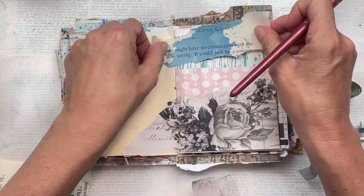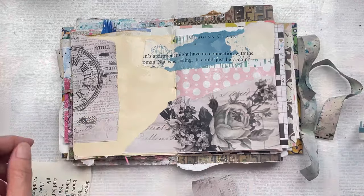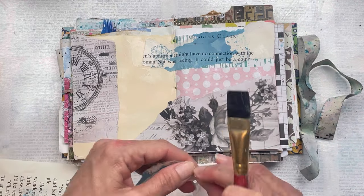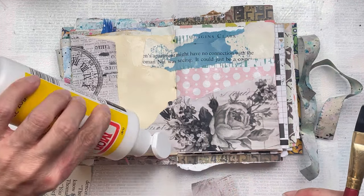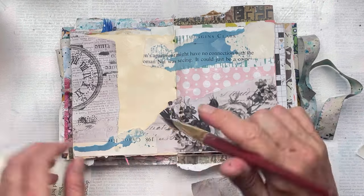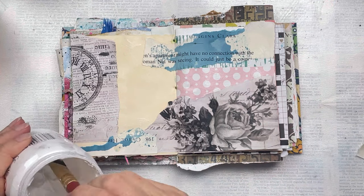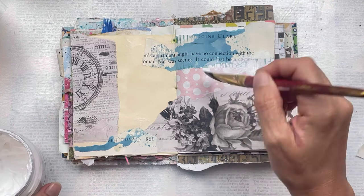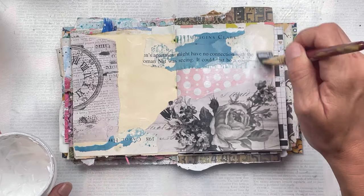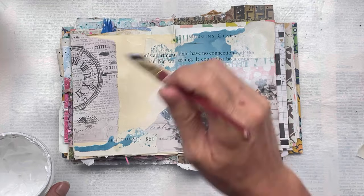These next pieces of collage that I'm using are what I do when I'm creating projects with any kind of ink, where I'm doing the smishing technique and there's ink left over on the acrylic block. I just take a piece of paper — normally from an old novel or a piece of music paper — and I just dab it on the leftover ink. That makes great background or collage pages to use in future; you don't waste the ink and you have some great unique pieces for your art journaling.